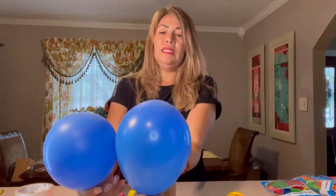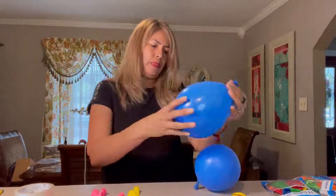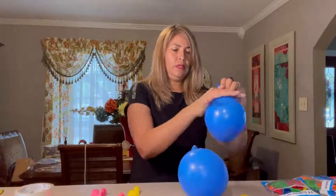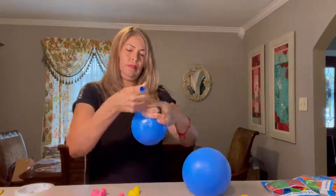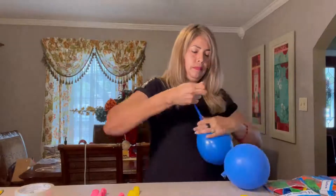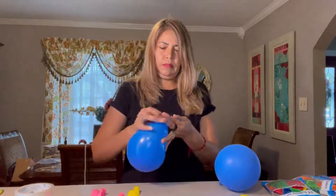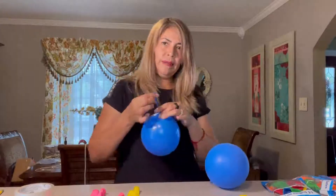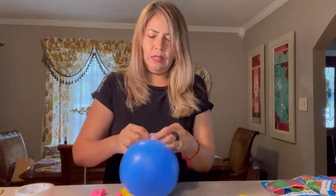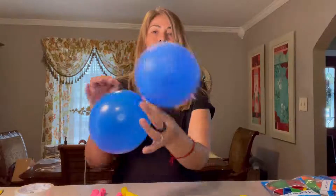Make sure each balloon is the same size — right there is fine. Then I tie it up, and then I tie both balloons together to make a pair — just make a knot, like right there. Then do the same with the other two balloons.